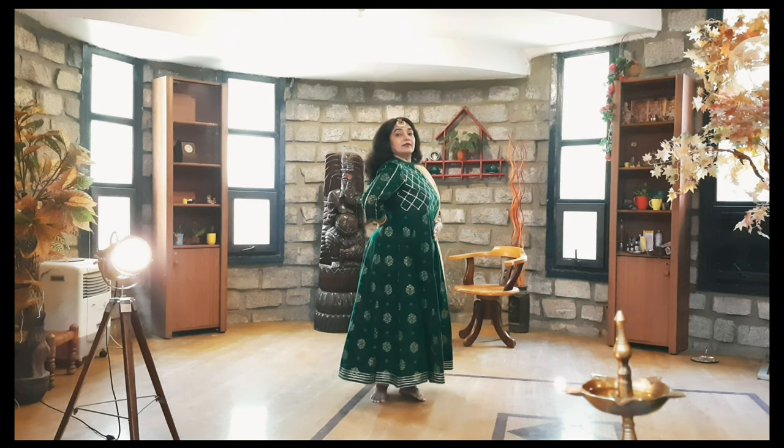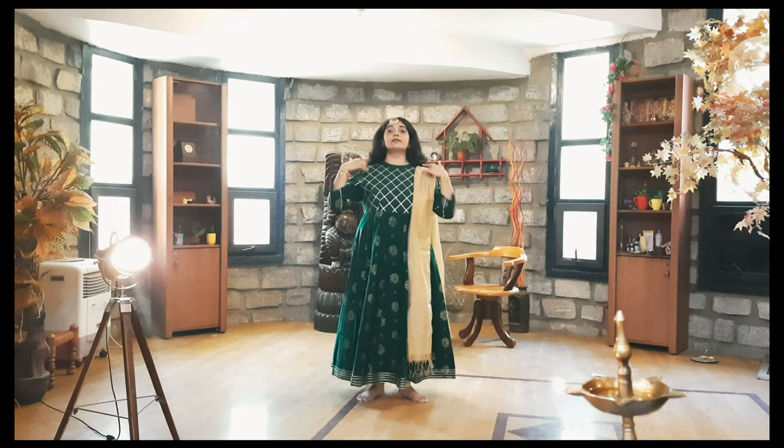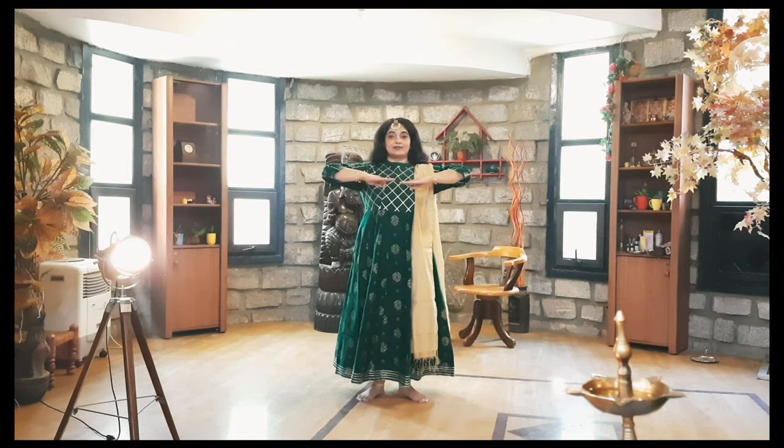Shoulders down, ears aligned to the shoulders and not tilted. Back straight, eyes in the center, chin at 90 degrees, and your hands go like this — this is your home position. Just as we leave our house and come back to it, this is the position we always return to.